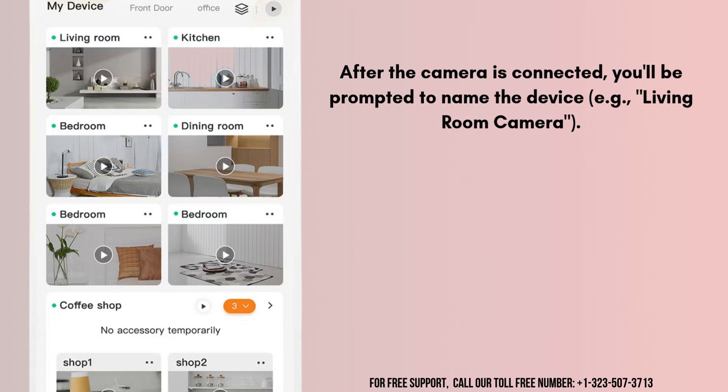Place the camera in your desired location and adjust the angle or settings for optimal coverage.